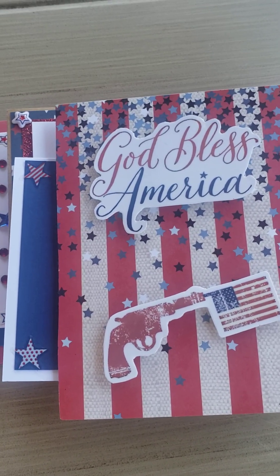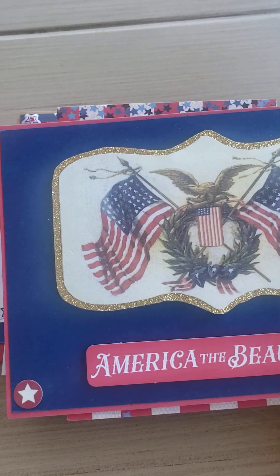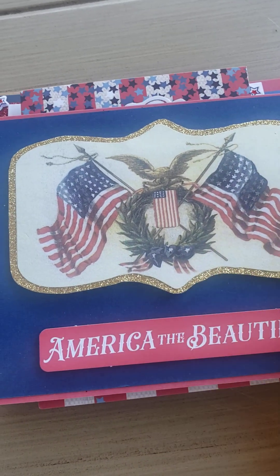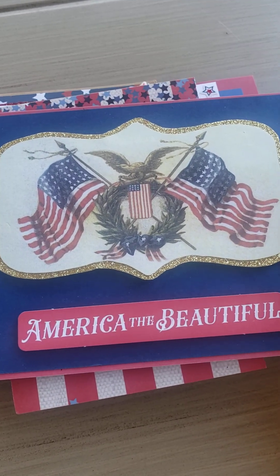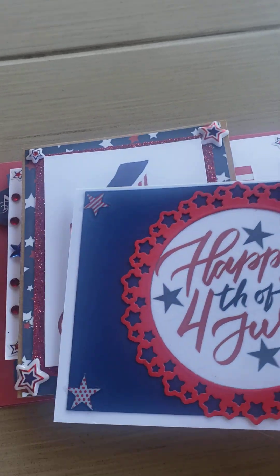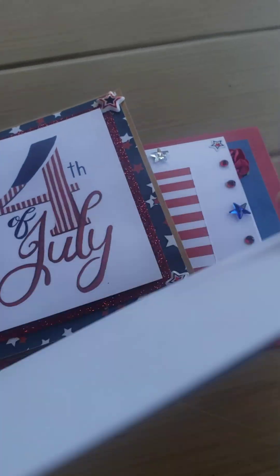And then she did this one. Here she added a gold glitter paper underneath the ephemera piece. And then 'America the Beautiful.' And then added the stickers. She's obviously layered the blue on top of the red. And then this one was just on a regular cardstock, and then this one had the ephemera piece and the die cut stickers on top of blue paper, on top of a white card.